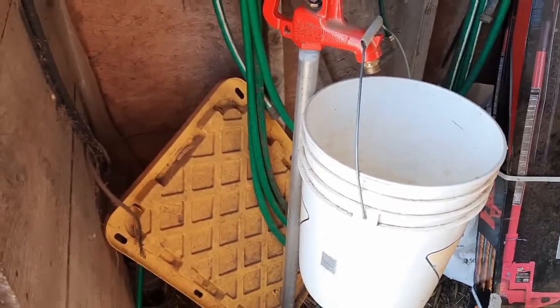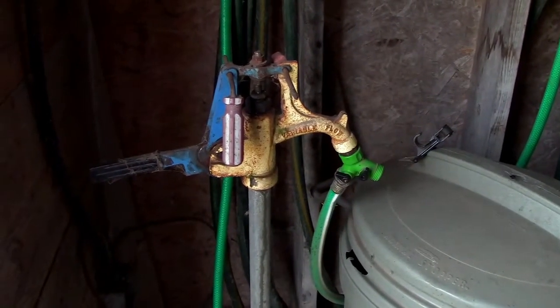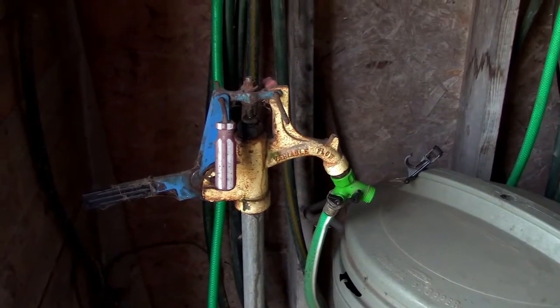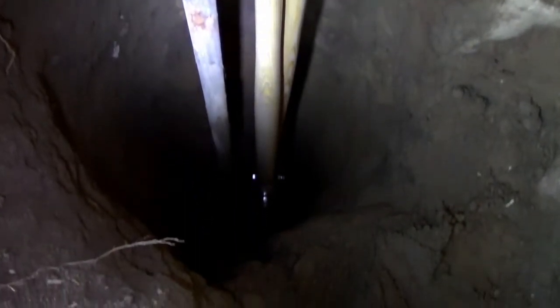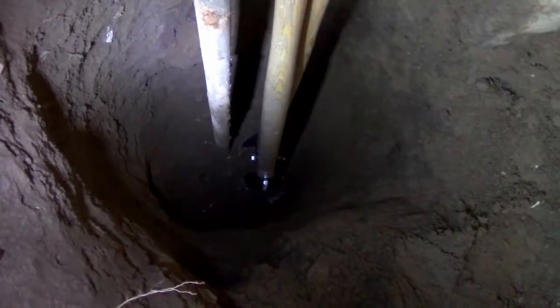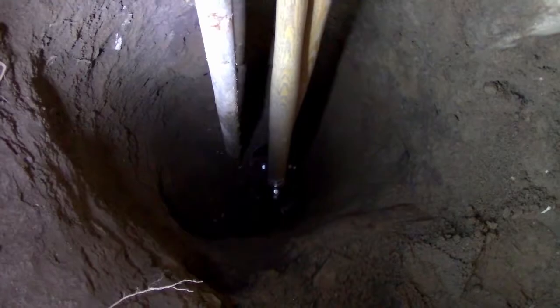If we can find a clip from the video where we installed it, we'll put it in right now. When we moved in to this place over a year ago, this is the condition of the outdoor water hydrant in the barn. Our pipe was three feet out of the ground, and I am down to seven feet of pipe exposed.